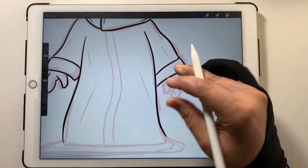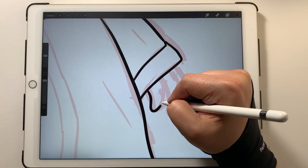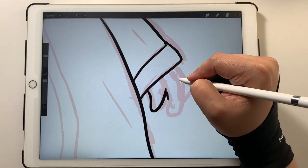A little bit further out — there we go. I've got a thumb here and a couple of fingers.